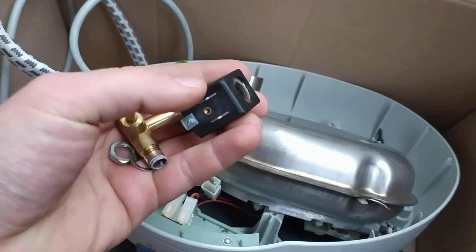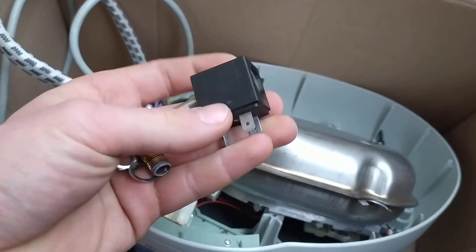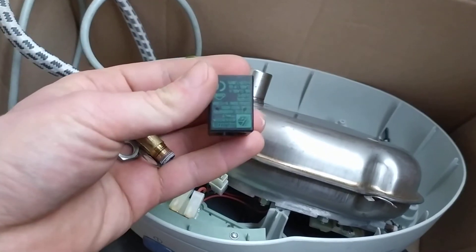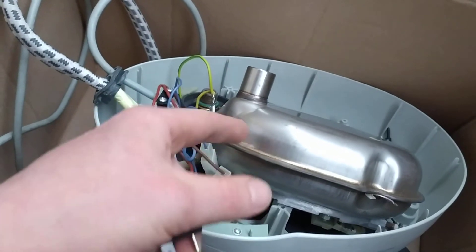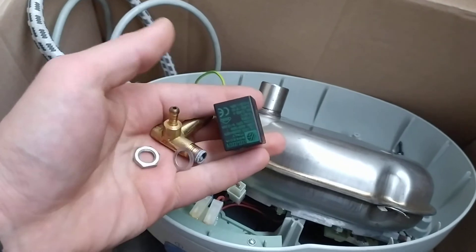You clean the valve or you change the coil. The correct resistance is 2200 ohms on average. Put everything back together and it's going to be working. Of course, do all of the checks we did in Part 1 and Part 2, and everything is going to be working again.